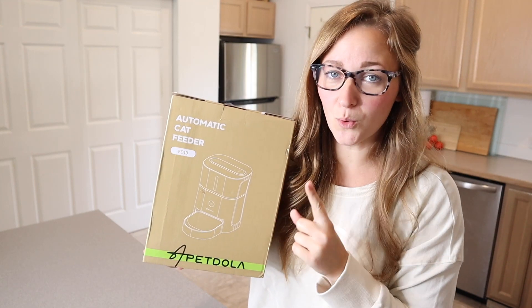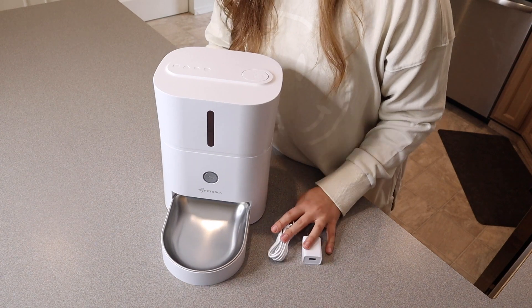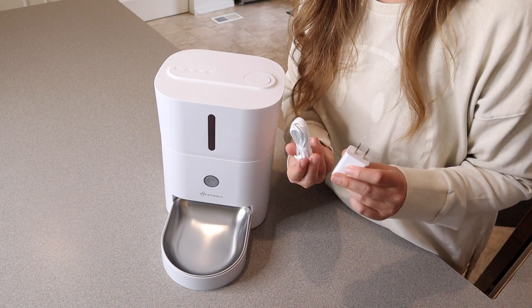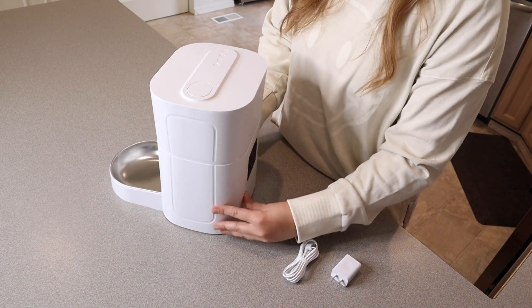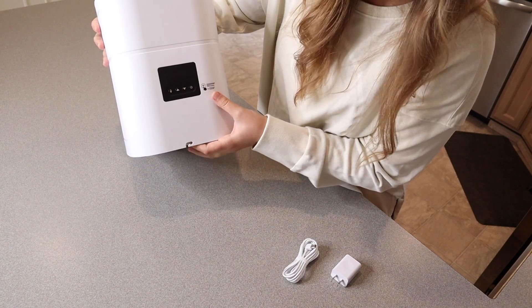Right here I have this automatic dog or cat feeder. I'm going to open this up and show you what it looks like. You can see this is everything that came inside the box besides the user manual. We have the charge cable as well as the wall unit right here, and there is a little plug-in spot right here in the back in order to plug that little cord in.